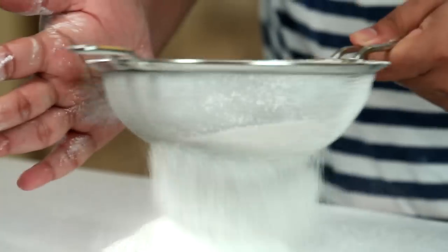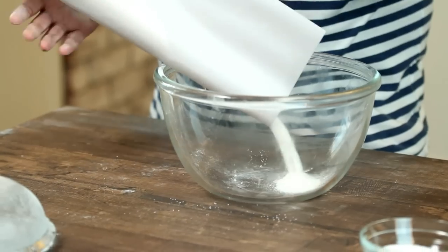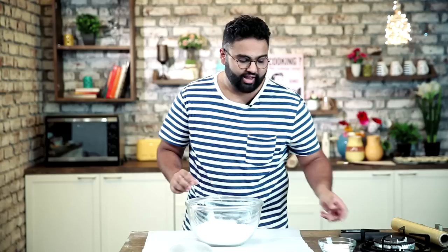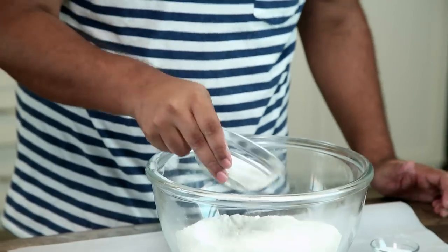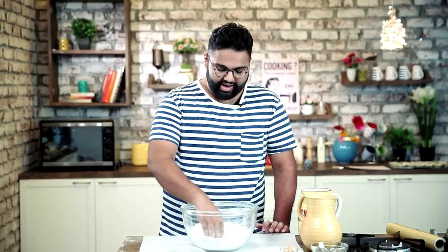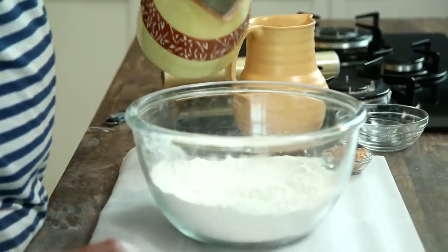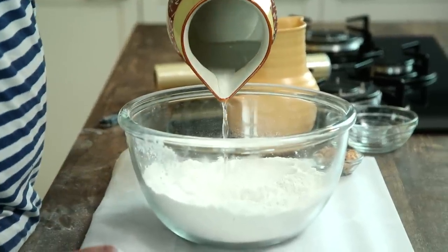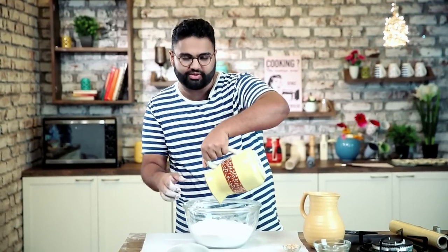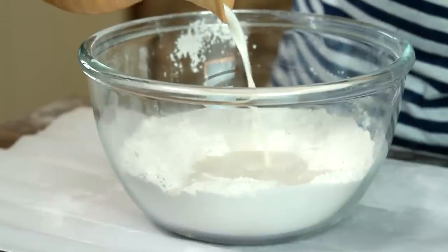For this, we sift about 600 grams of flour and add it back to the bowl. Then we add about 60 grams of caster sugar and 12 grams of salt. We make a well in the center and fill it with 180 milliliters of water and 180 milliliters of milk.